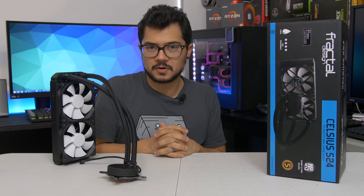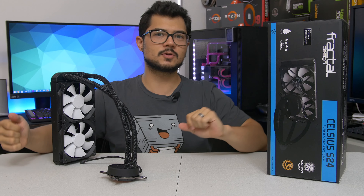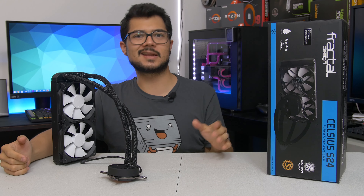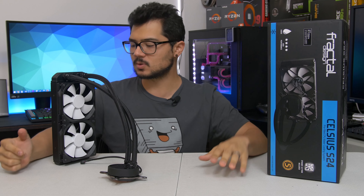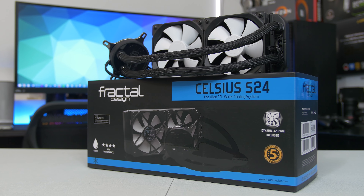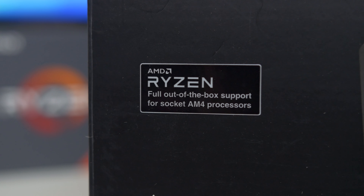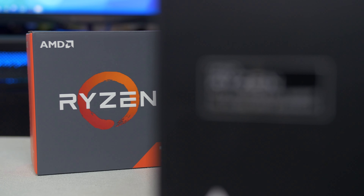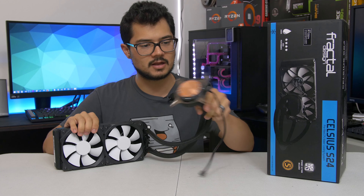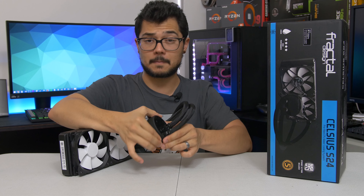Welcome back to the channel. Today I'm taking a look at Fractal Design's very first liquid-cooled AIO here in the United States — this is the Celsius S24. There's also the Celsius S36, which is the triple 120 version, and I'm dealing today with the S24, the 240 millimeter variant. This is more or less an Asetek design internally, so there's nothing too innovative under the hood. You're dealing with a DC pump, pretty standard, and a ceramic bearing.